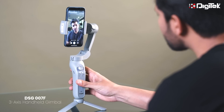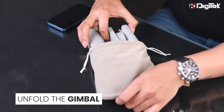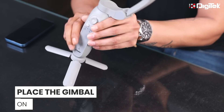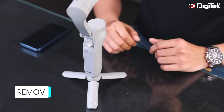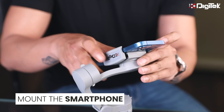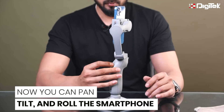Now let me tell you on how to use the Digitech DSG007F 3-axis mobile gimbal. First, unfold the gimbal. Now attach the given tripod stand by tightening the screw with the gimbal. Next, place the gimbal on a flat surface with the help of the attached tripod. Also remove the smartphone case if you have any. Now mount your smartphone to the mounting bracket with the auto balance feature. Finally, switch on the power by pressing the power button. Now you can pan, tilt, and roll the smartphone with stabilization.